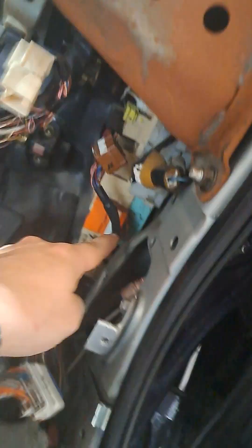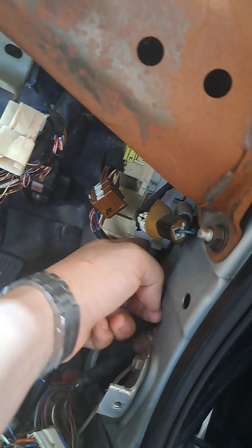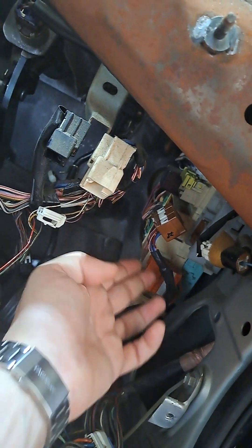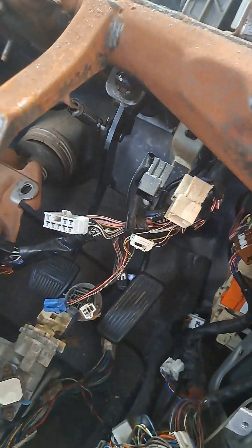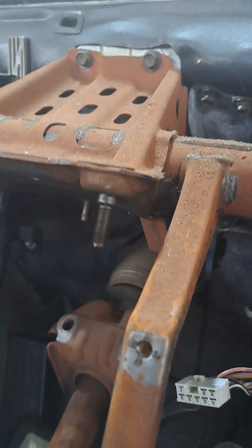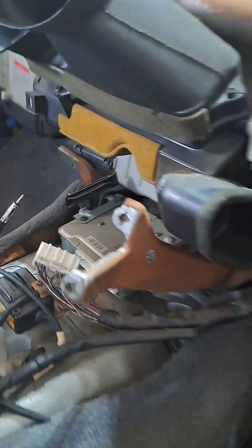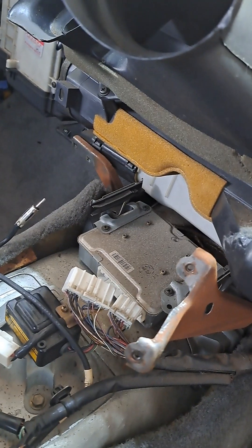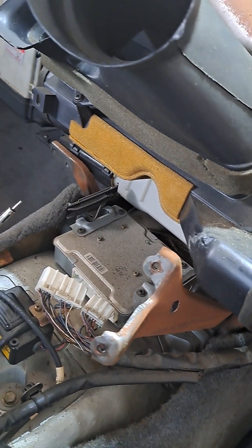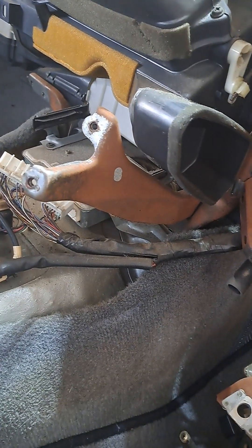Tomorrow I'm gonna be pulling this bad boy out back here — that's the integration relay. I'm gonna rebuild that while it's out. There are a couple of modules in the dash that clip up behind it, I'm gonna be pulling them out. I was thinking about going through this module here — I believe that's an ABS module. Can't be airbag because my car doesn't have airbags.